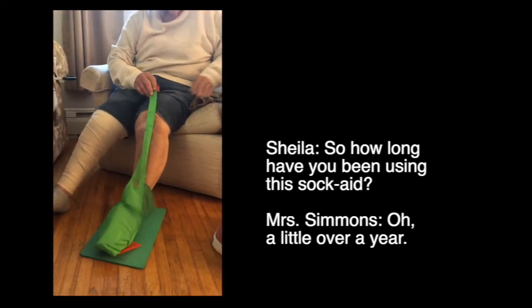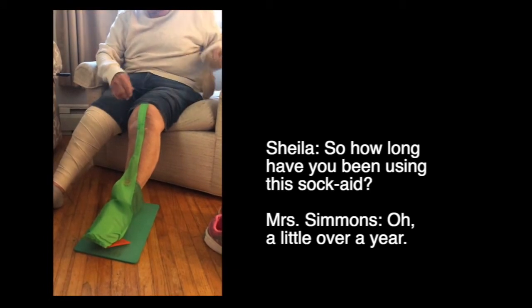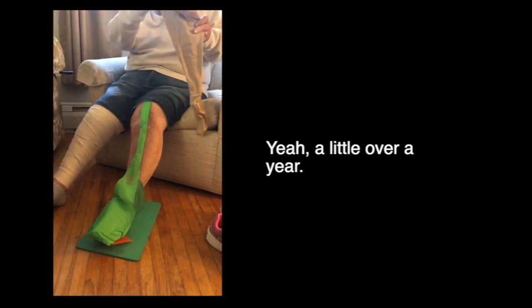So how long have you been using this Sock-Aid? A little over a year.